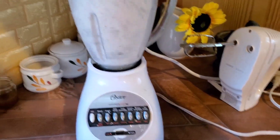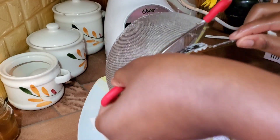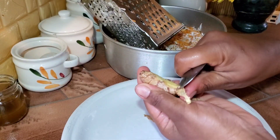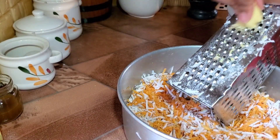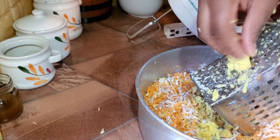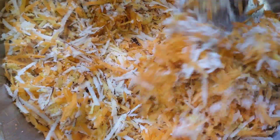I put some coconut in the blender, add a little bit of warm water, and extract all the coconut flavor. I run that through a sieve to measure out exactly how much coconut milk I'll be adding to the recipe. I allow the coconut pulp to cool down, then I grate in some fresh ginger — I'm adding about three thumbs of ginger because I love my carrot cake full of ginger. Then the cooled coconut pulp goes in as well, because this is a coconut carrot cake.